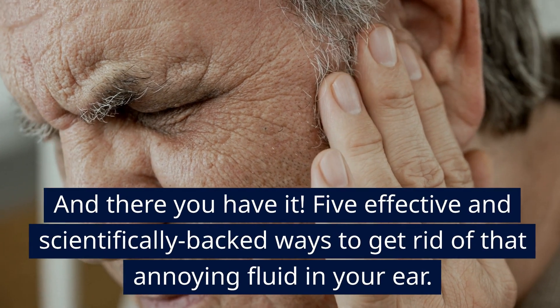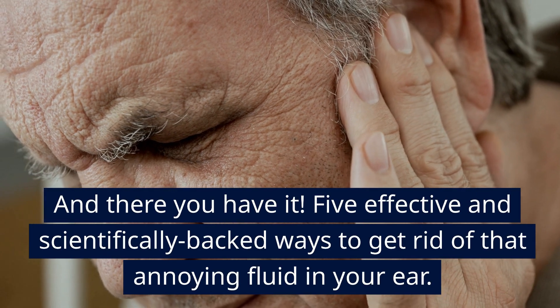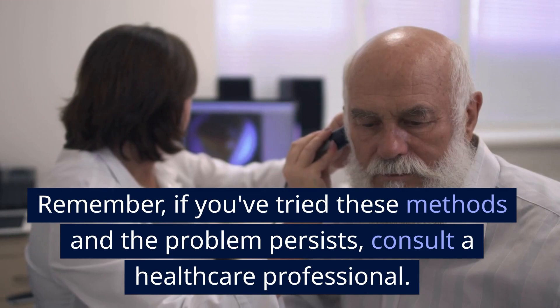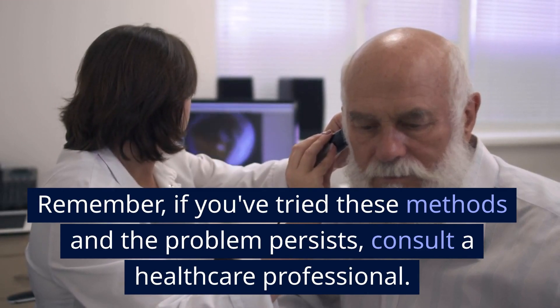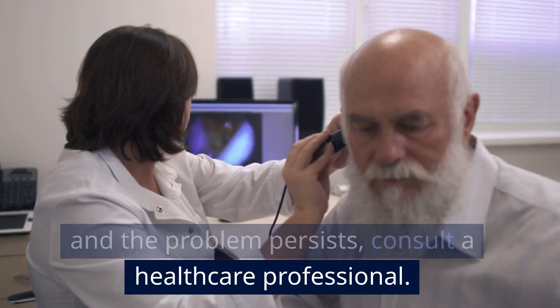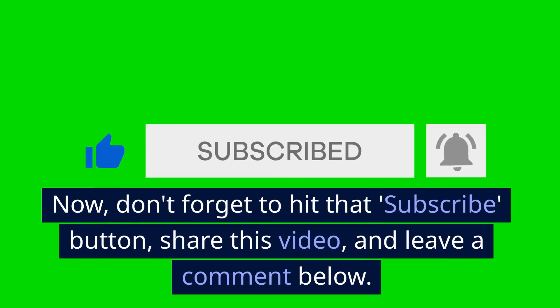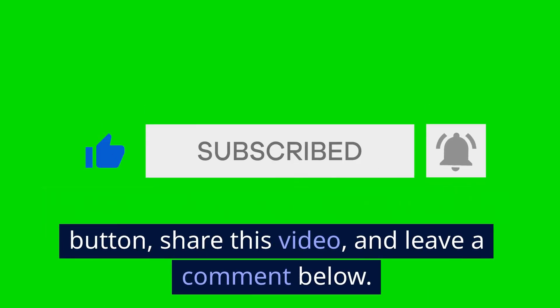And there you have it — 5 effective and scientifically backed ways to get rid of that annoying fluid in your ear. Remember, if you've tried these methods and the problem persists, consult a healthcare professional. Don't forget to hit that subscribe button, share this video, and leave a comment below.